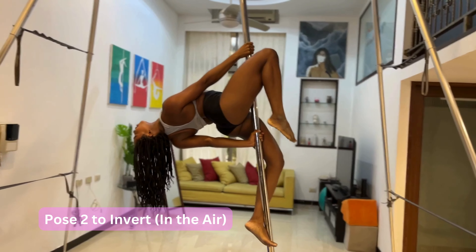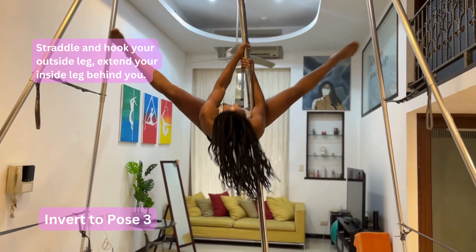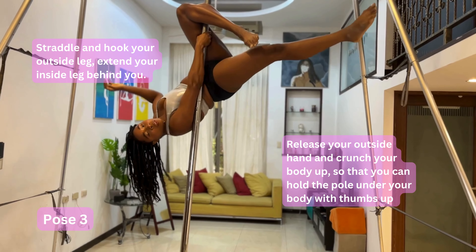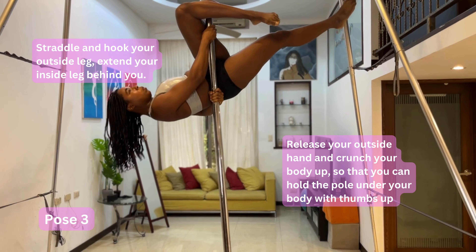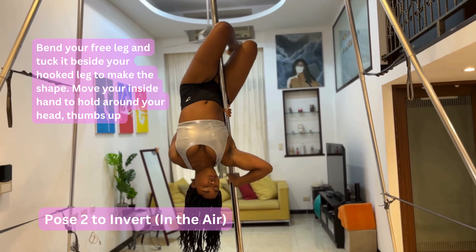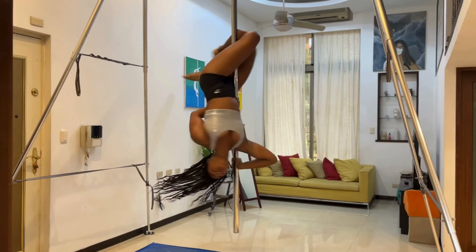Taylor is going to show us how to do the transition from this pose. You bring the pole down, around, into a straddle, and hook your outside leg. Here you should extend that free leg and pull your upper body up, holding the pole with your thumbs up under your body. When you come down, you bend that outside leg too, then release your hand and hold again around your head with thumbs up. Bend your legs and hold this pose for a bit — this transition will help you to add spin.